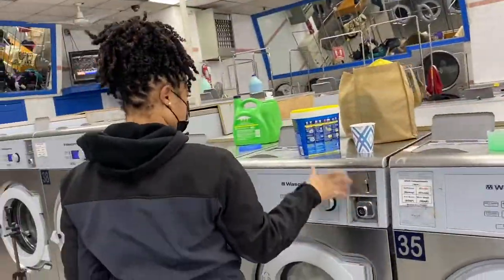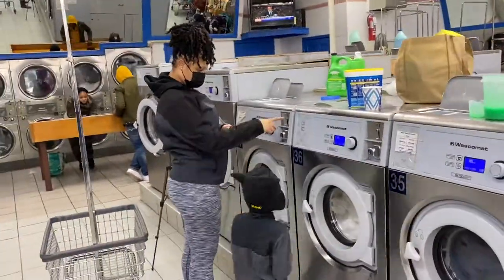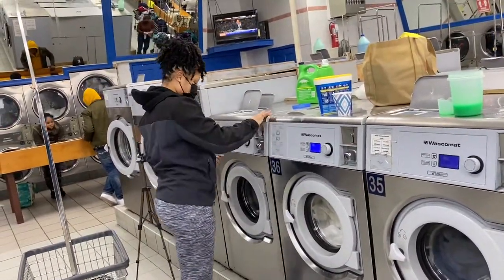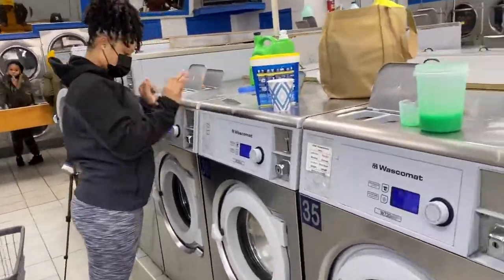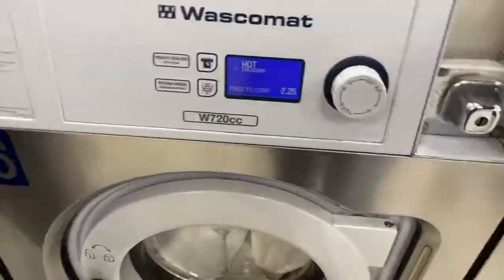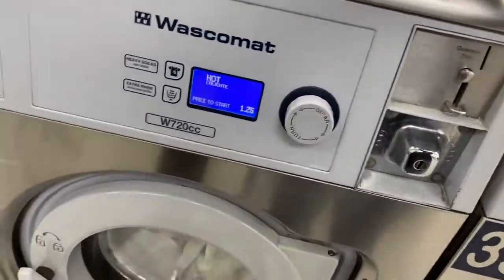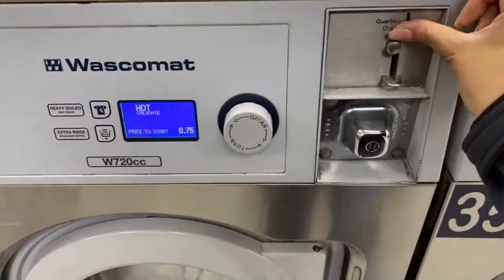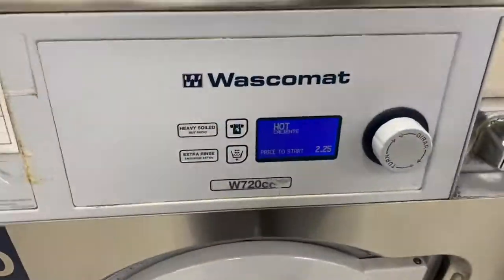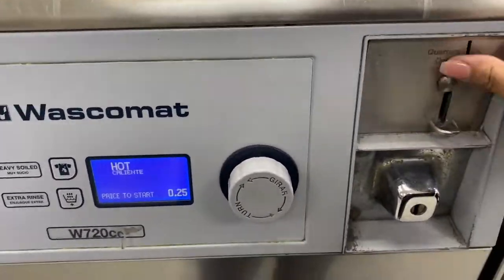Here I'm just washing everything on hot. Money got stuck so I had to get help from the lady to come and do it, so I moved to the next machine and kept going until she came. I wash every single thing on hot because heat kills germs - it killed COVID - so we're going to do it on hot.